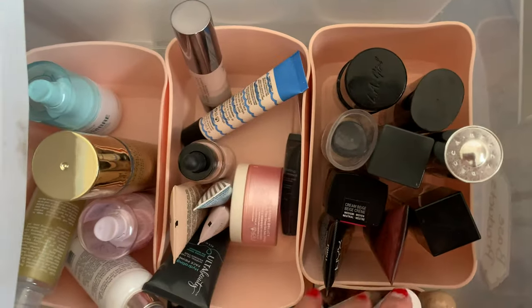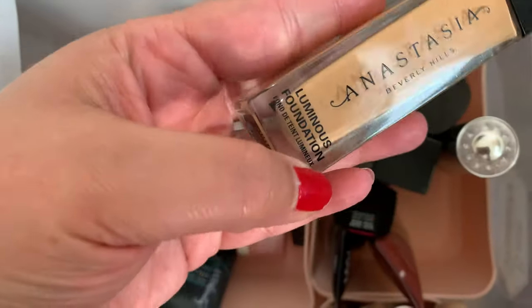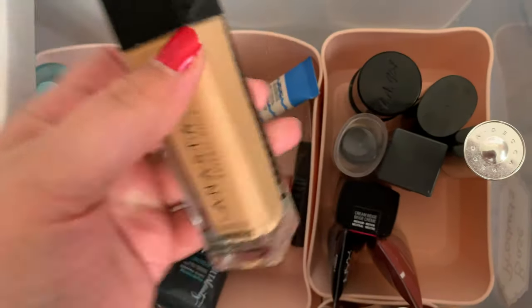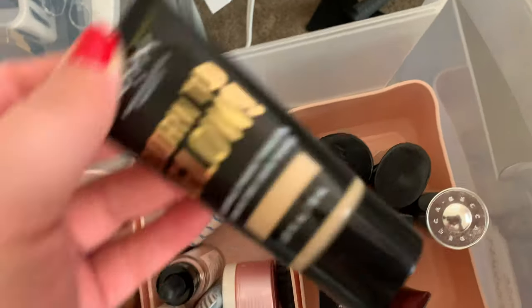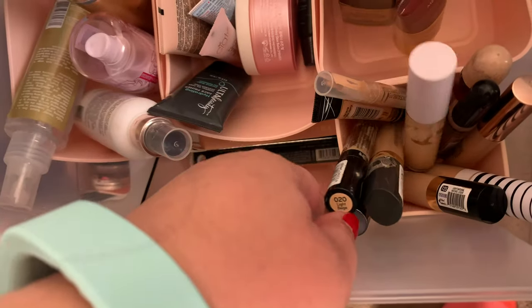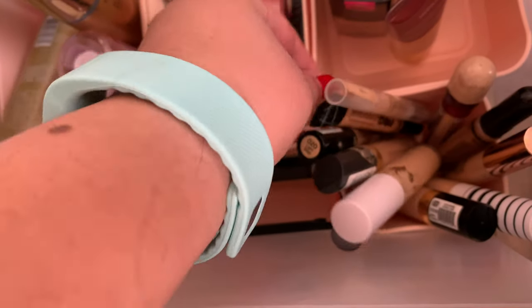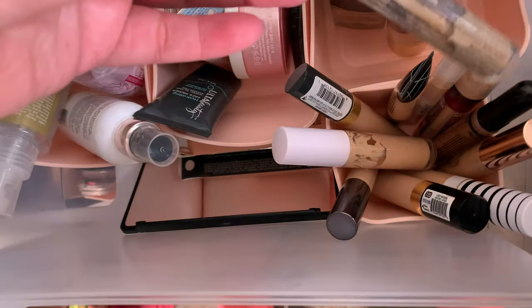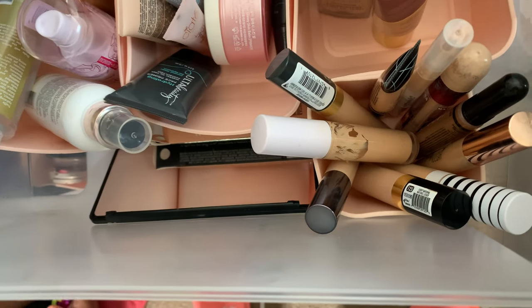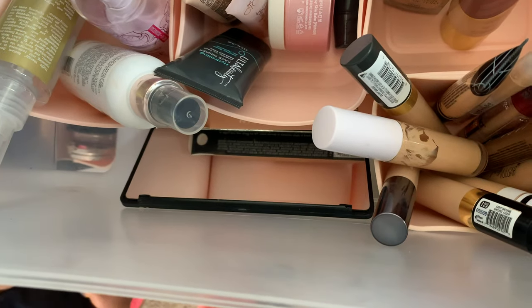For foundation, I think I'm going to pull out my ABH one, but it is a little bit too dark for me. So I'm going to try to mix in just a little bit of this Born to Glow, because this is way too light for me. And then a concealer that I haven't used in a while — let's take it old school and use our liquid camouflage concealer. You guys can see it's almost gone.